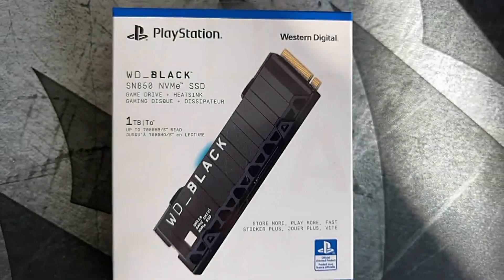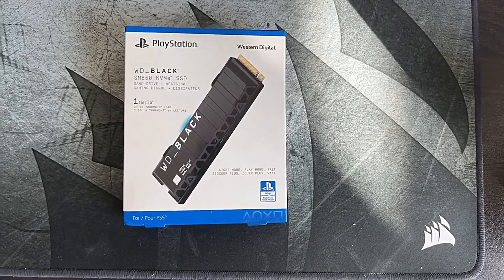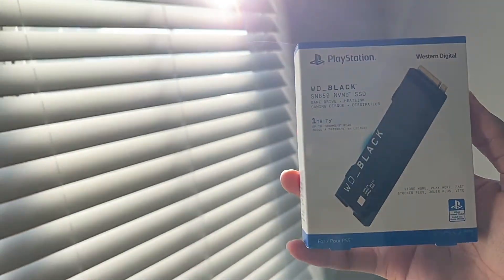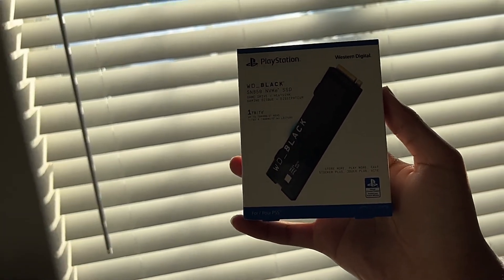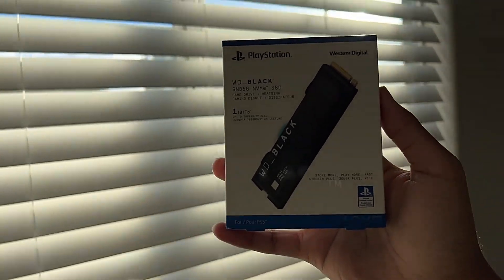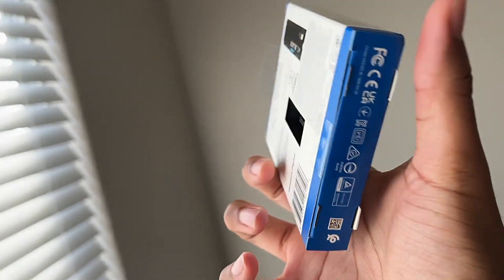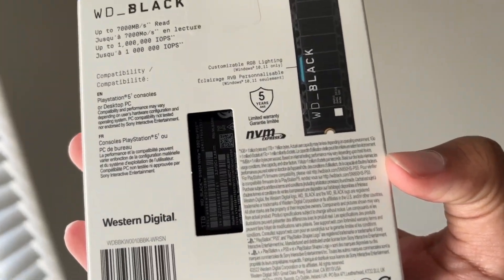Hey, what's going on YouTube and welcome to AmirSphere. I finally went ahead and bought an SSD for my PlayStation 5. A ton of games are coming out this holiday season and you already know console storage is not enough. Being able to keep a bunch of games downloaded is always a priority, and hopefully you guys take advantage of any sales going on this holiday season because now you know it's a great time to pick up an SSD for your console.